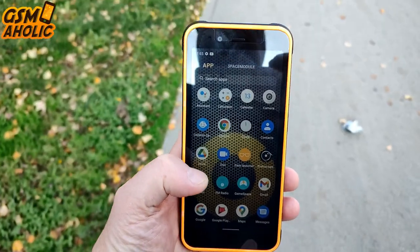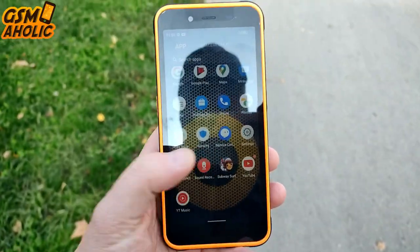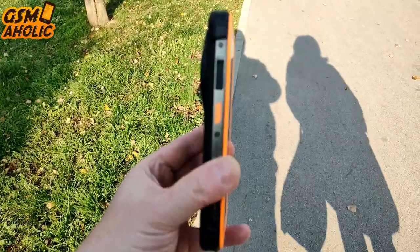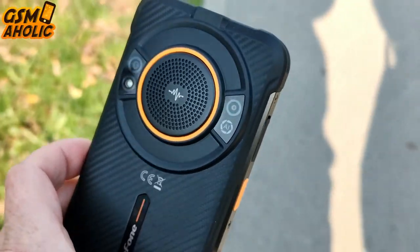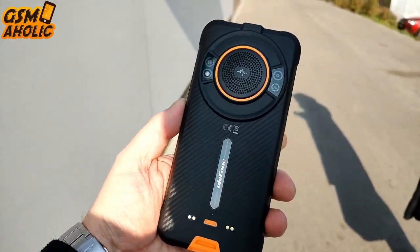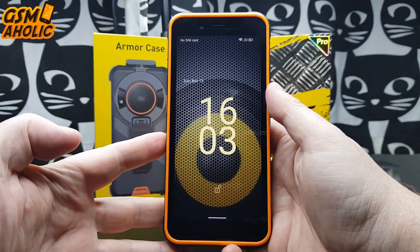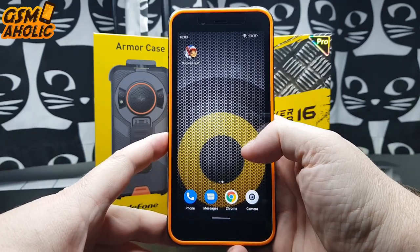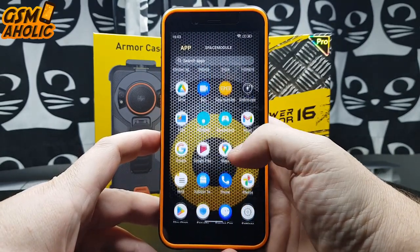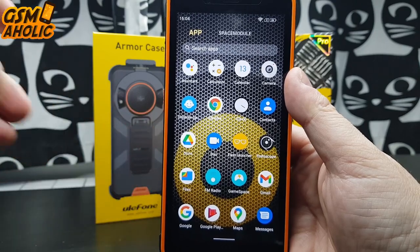The Ulefone Power Armor 16 Pro has a really massive 9600 mAh battery. It powers the handset with 528 hours standby time, 23 hours of video watching, and 52 hours of calling time — a really impressive result. When you need to charge it, simply leave it charging during the night and you will have peace of mind for days. The OTG function not only makes PC data transmission possible but also supports using the phone as a power bank to charge other devices. All in all, the battery exceeded my expectations, and the efficient processor also helps.